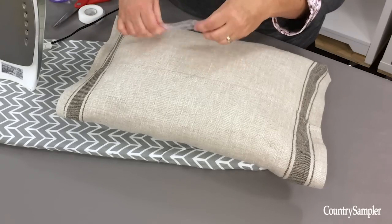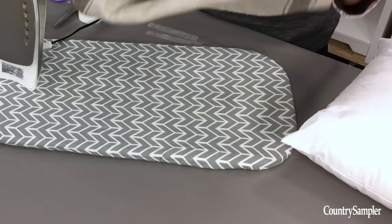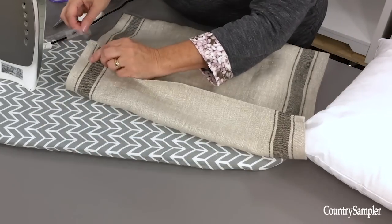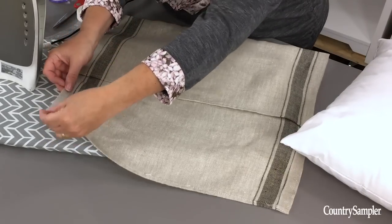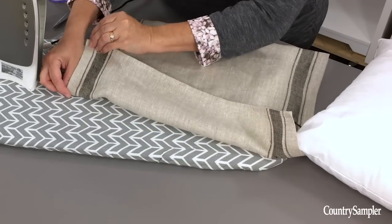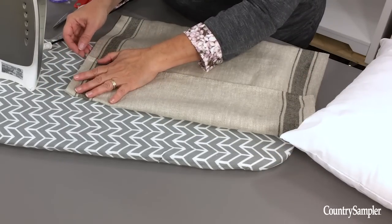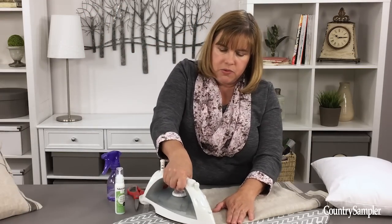Then take your pillow back out because it's really hard to iron with the pillow in there. Fold the flap over and start from the top, doing one side at a time. Line things up, tuck the hemming tape in there, make sure your pattern is all aligned, and go ahead and iron it just like you did before.